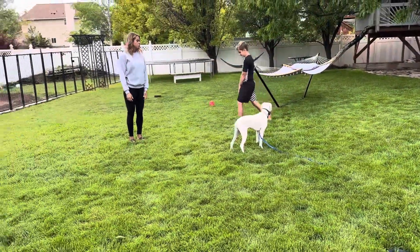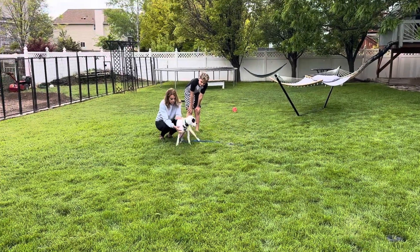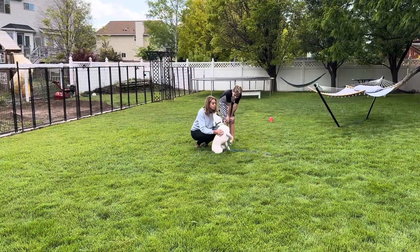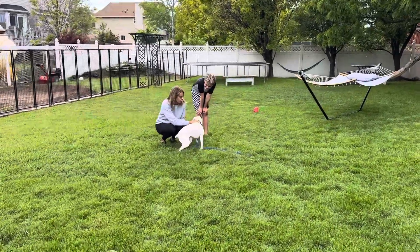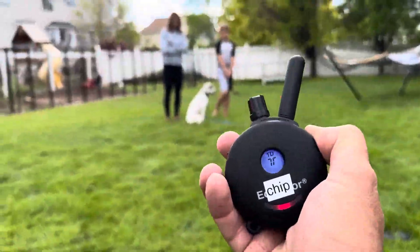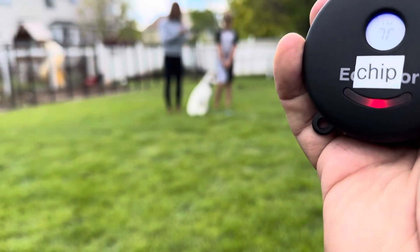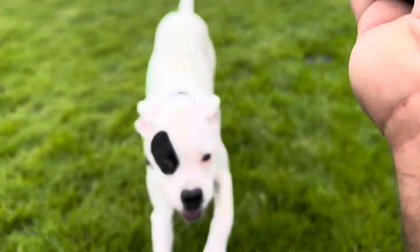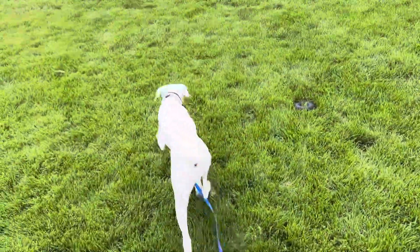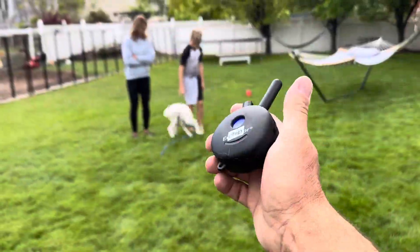Good job — go ahead and call her to you. Good job. These are good pets — if someone is taking a knee with her, she's gonna love it. I'm gonna call her right here. Daisy, come — I say opportunity — vibration. Daisy, come. I've still got this button down. Good girl! Yeah, you did it, you did it.